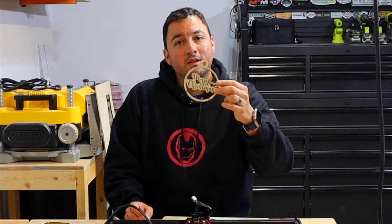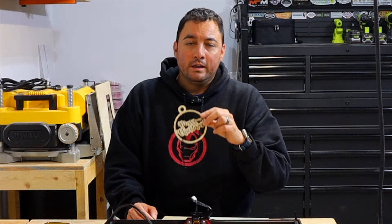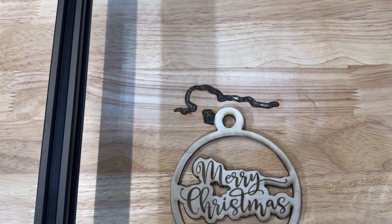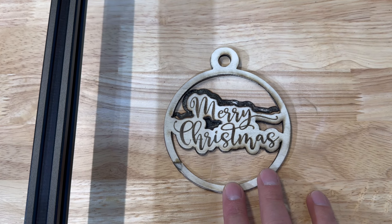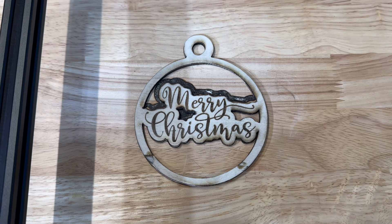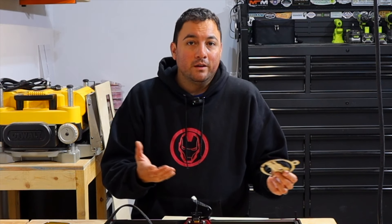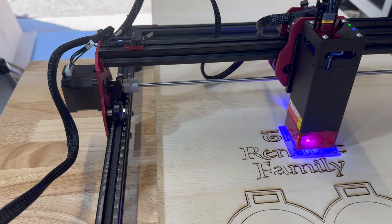Another mistake I made: I got lazy and didn't put anything underneath my workpiece between it and the table. The laser went all the way through and burned a huge hole in my workbench — it's filled in now but you can tell it goes deep. That just tells you about the strength of this five-watt laser, so imagine going any higher than five watts — you're dealing with a pretty powerful laser.